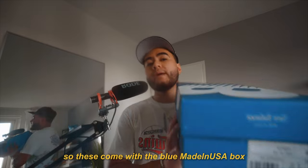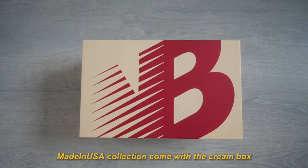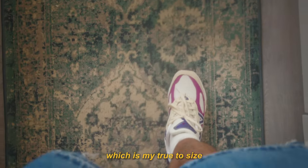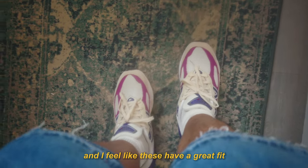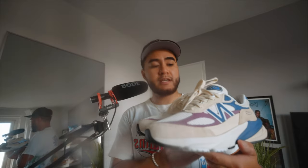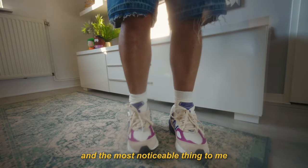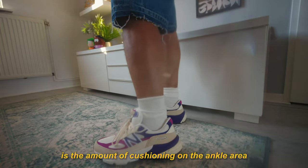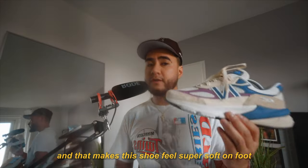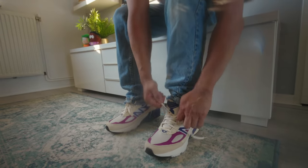These come with the blue Made in USA box. The other pairs in the Made in USA collection come with the cream box, but this pair comes with the blue one. I got these in a size 8.5, which is my true to size, and I feel like these have a great fit. I don't have to switch off from a true to size. And I'm surprised by the comfort on these shoes — the 990 V6s are incredibly comfortable. I would give this shoe a 9 out of 10 for comfort.